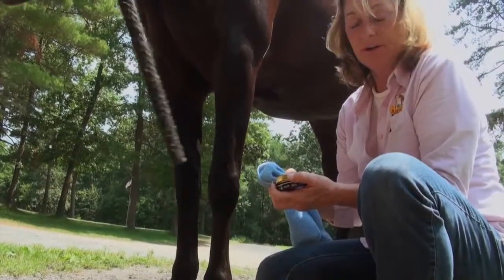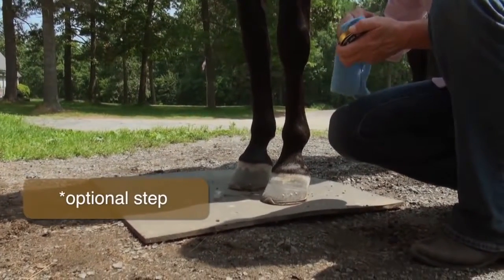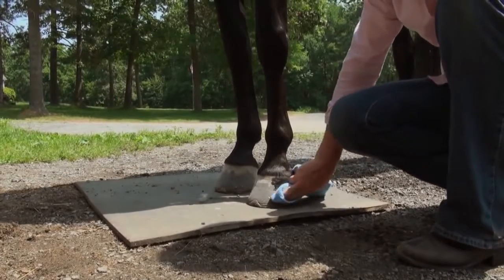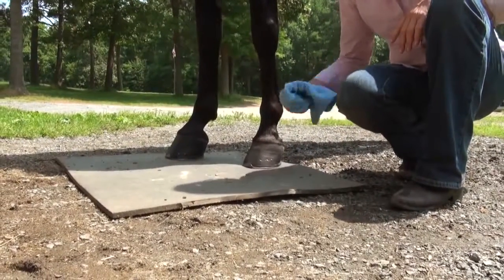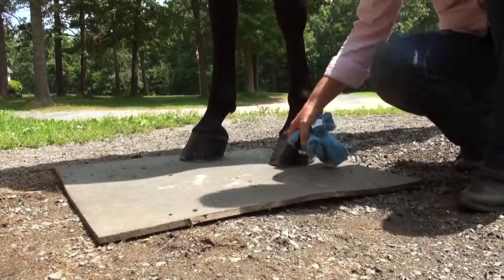A trick I learned years ago when using SuperShine is to use some black paste shoe polish as a base coat. Using a rag, put it on the whole hoof. Once it's had a chance to dry a little bit, just take the cloth and buff it up. This gives you a nice little base layer.